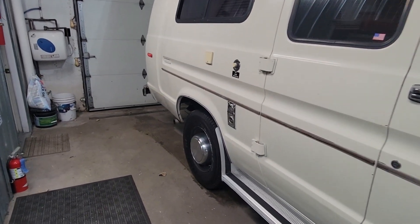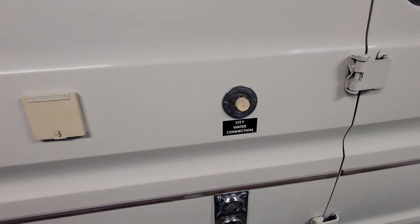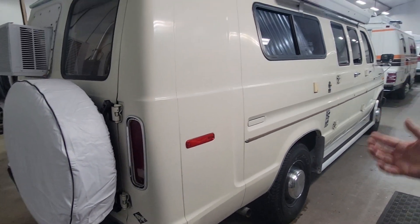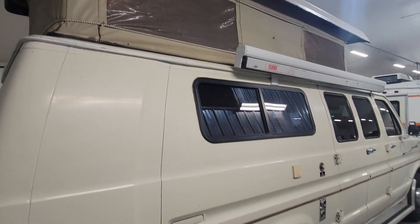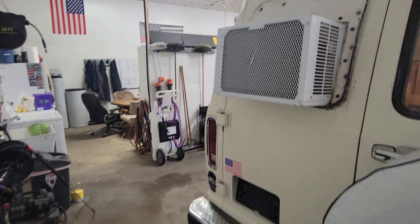Inside there's your vent for the water heater, city water connection there — that's where you fill your water tank up. Sportsmobile doesn't have quite all the amenities that a full RV has. It doesn't have a shower, doesn't have a toilet. It does have running water and a furnace. The Sportsmobile is kind of a 'hey, sort of tent camp and sort of RV at the same time' attitude.